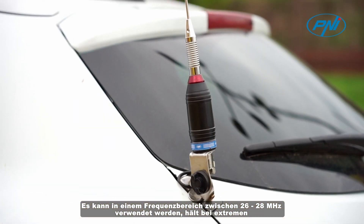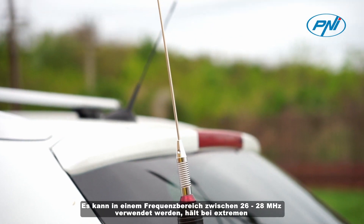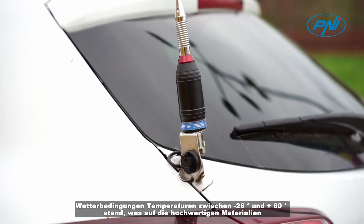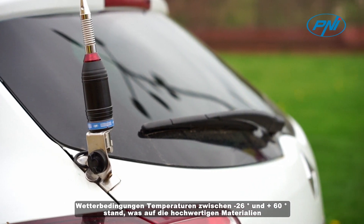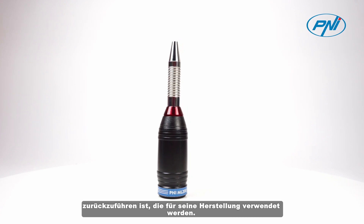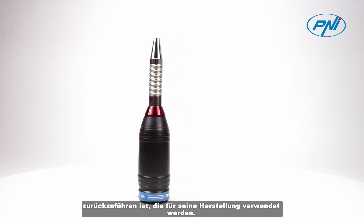It can be used on a frequency range between 26 and 28 megahertz in extreme weather conditions, withstanding temperatures between minus 26 degrees and plus 60 degrees. This is due to the high quality materials used for its manufacture.